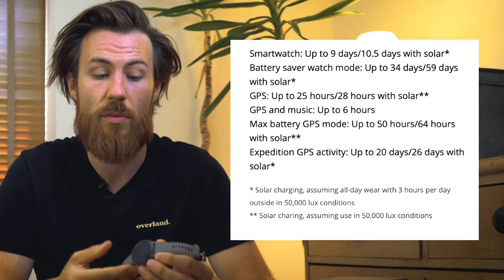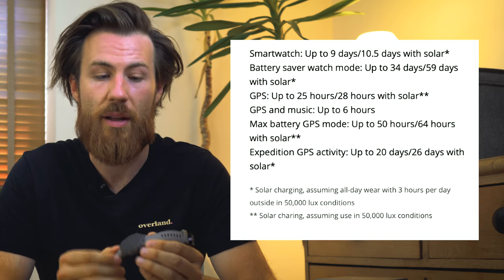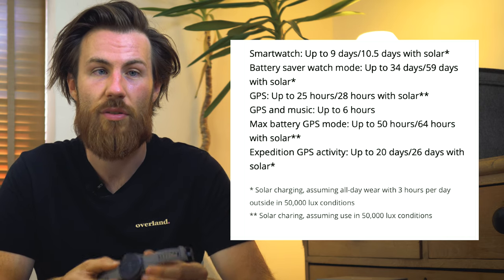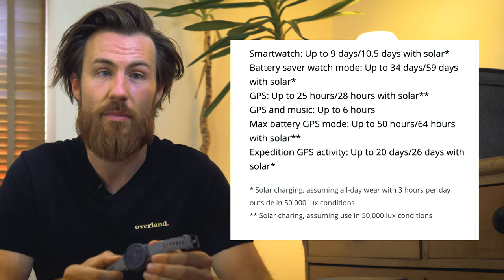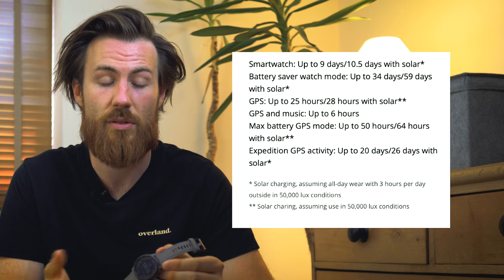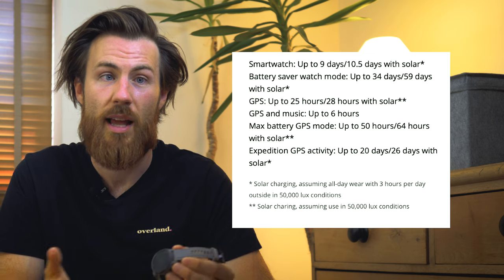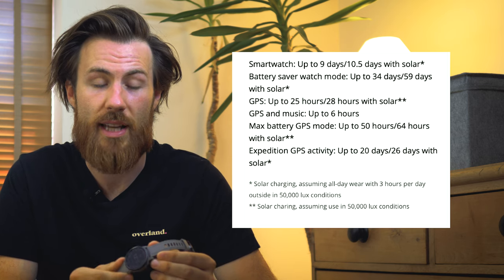Without the benefit of solar charging, the battery in the watch is also fantastic as standard. In smartwatch mode the watch lasts nine days on a full charge, and with an average of about three hours of British sunlight on the screen every day, that goes up to 10.5 days without having to charge it — pretty decent for such a feature-heavy watch. In GPS full tracking mode it lasts 25 hours, and up to 28 hours with the solar capabilities.